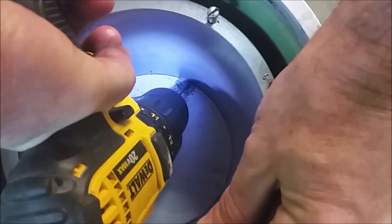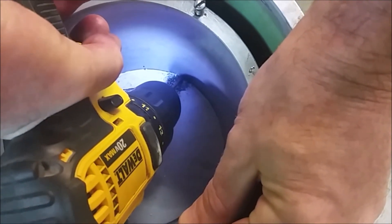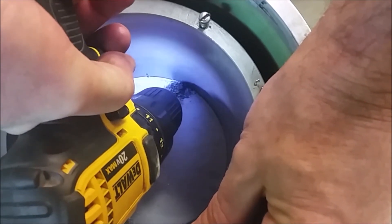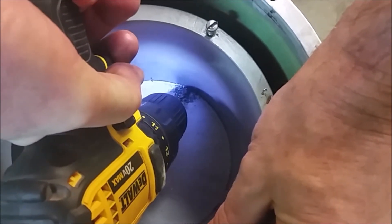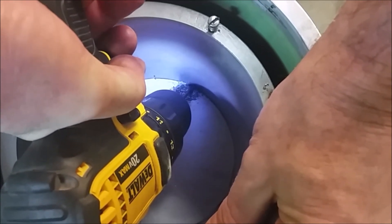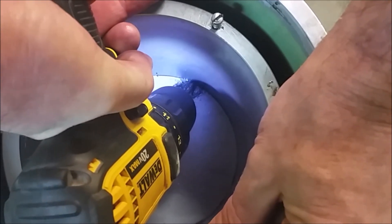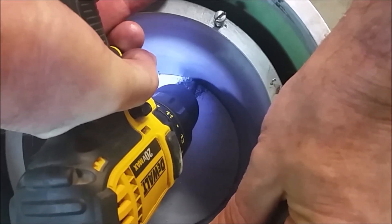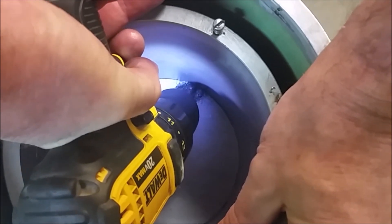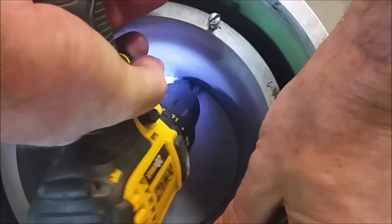It doesn't affect the separation of the oil in the unit. Now when you drill this hole and you get close to the bottom, don't push too hard because you're coming out on an angle and if you're pushing too hard you can break your bit. It's pretty simple because it's aluminum and it drills pretty easily. When it gets close to breaking through you'll see it do a little of that.